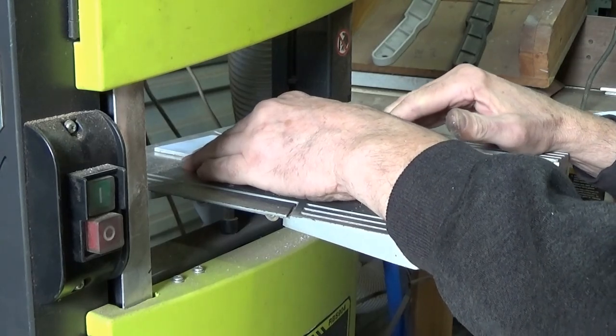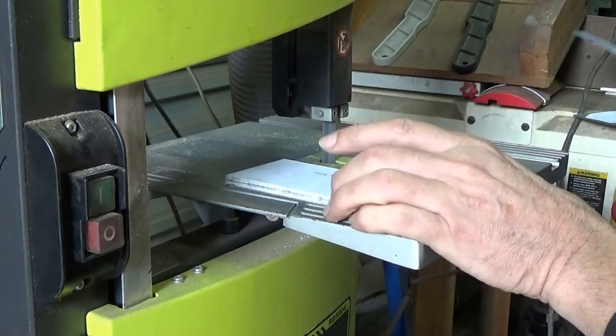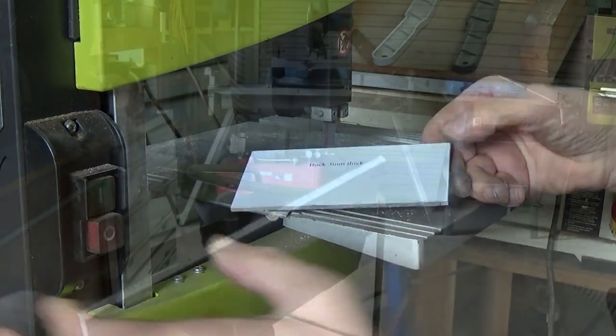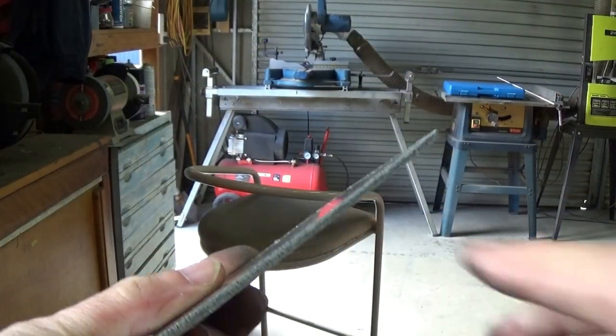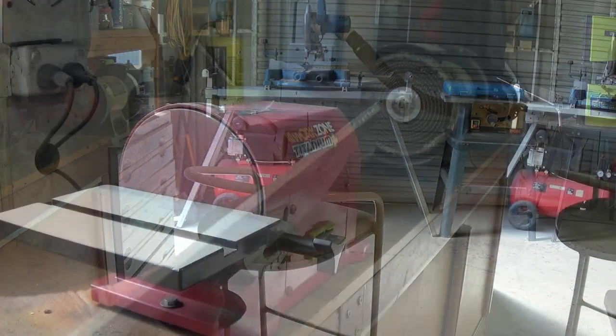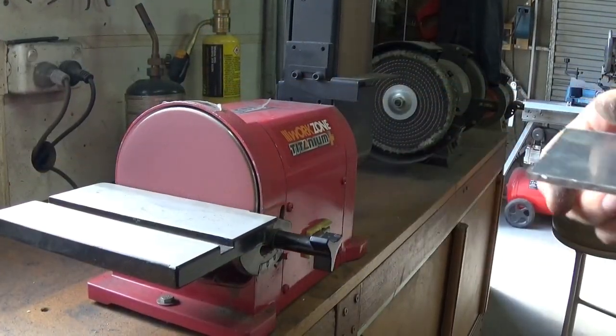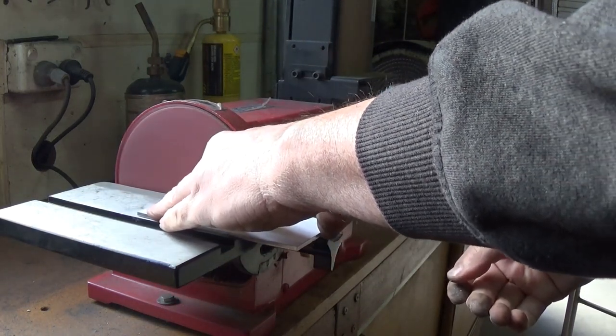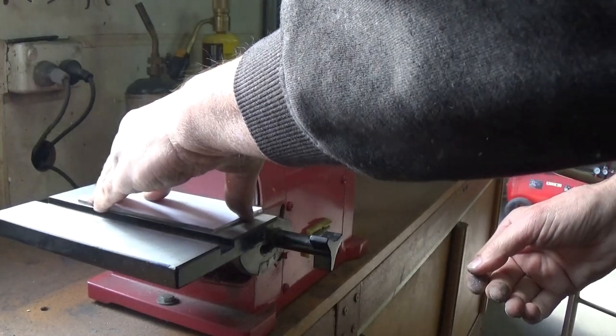This is a big cut. First piece cut out, however cutting it with the bandsaw leaves a reasonably rough edge which isn't real great for welding.